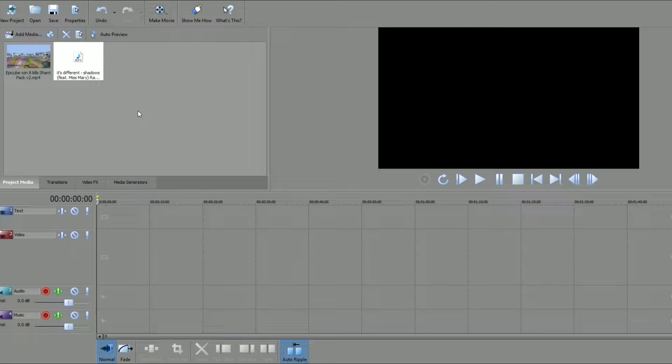I mainly just learnt how to edit through playing about with the software I have. I used to use Movie Maker and that was good to get me started, but a couple of years ago I moved on to Sony Movie Studio, which is the lesser version of Sony Vegas Pro. I can't justify the expense for the main software, so that's why I've gone for the lesser software, but it does the job and that's all that matters.